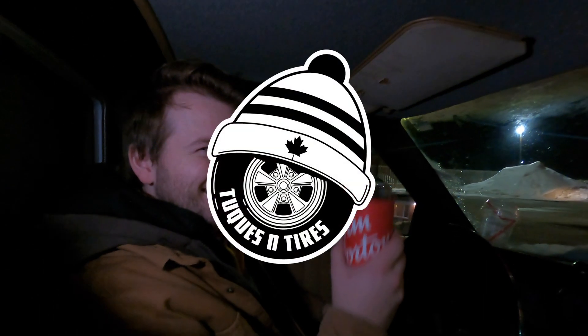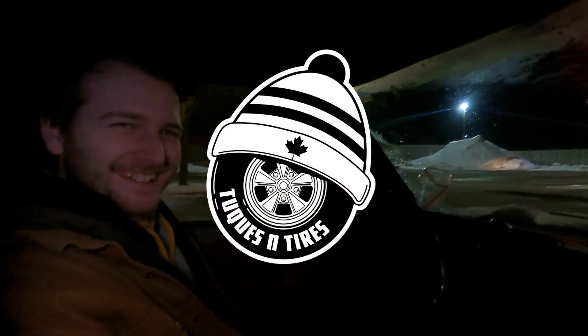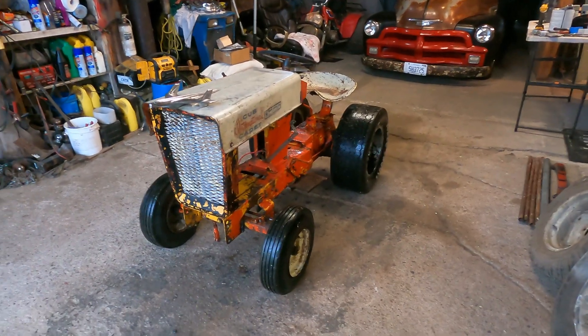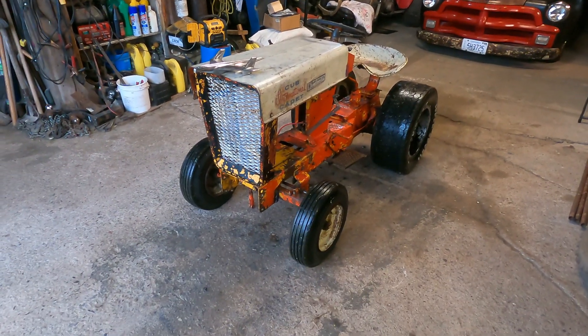Is that Timmy's? Yeah, because we're in Canada, eh! Alright guys, well you read the title right, we're turning this tractor into a gasser.